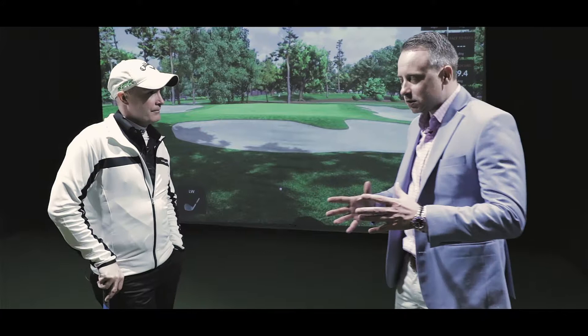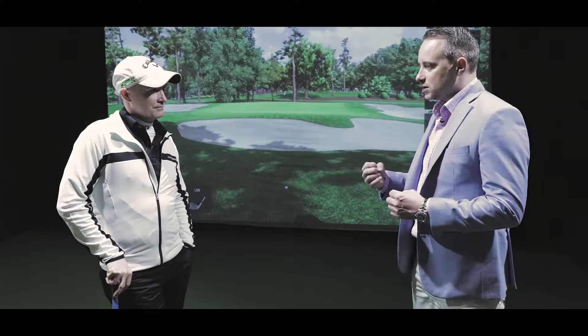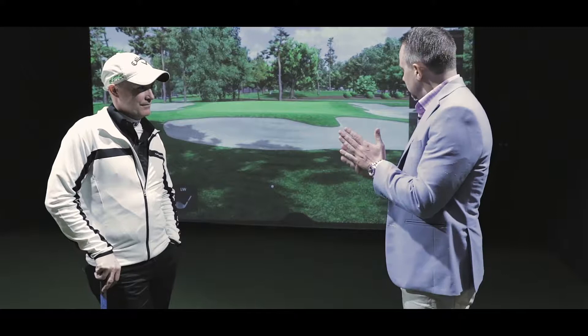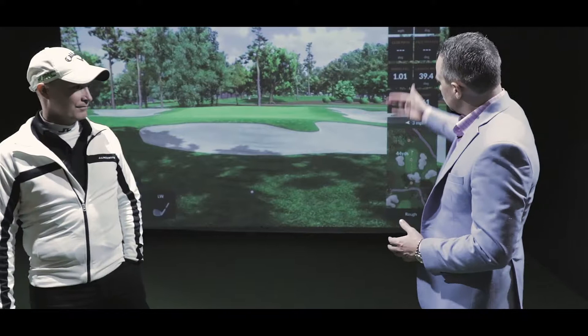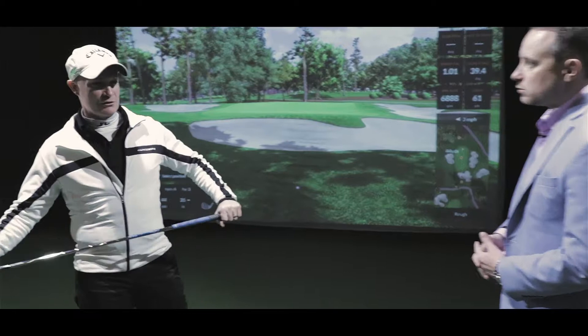We're talking about the putting and chipping aspect, and it's hard to wrap my head around how you can feel and get the right contact to get a good chip out. It looks like we're at Innisbrook here in Florida — why don't you walk us through how to chip over this bunker and how it relates to indoor golf versus outdoor golf?